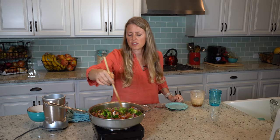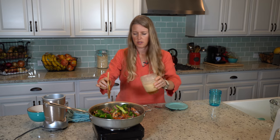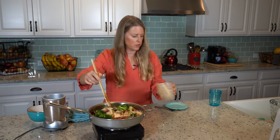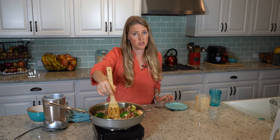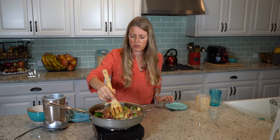Now that it's been cooking for about five minutes, we're gonna add our sauce. We're gonna stir that in really good, and we're gonna let that cook for another just a few minutes, still on high temperature, just so that all of those vegetables get really nice and coated.